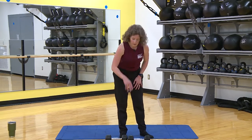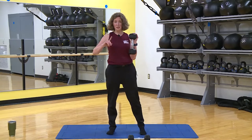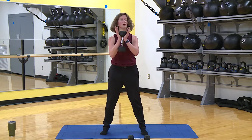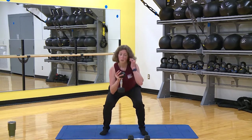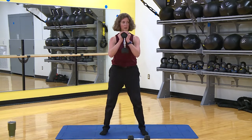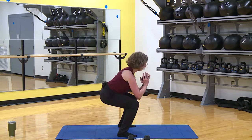We're going to do all three of those moves again and then continue on. Back to the goblet squat — maybe you want to try going a little deeper than last time. Here we go: one, two, three. Don't let things distract you. Make sure you've got a good squat. Four more, core engaged, three.